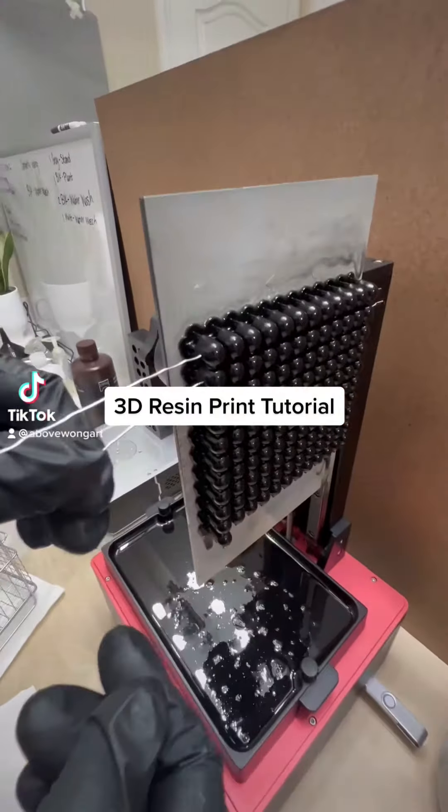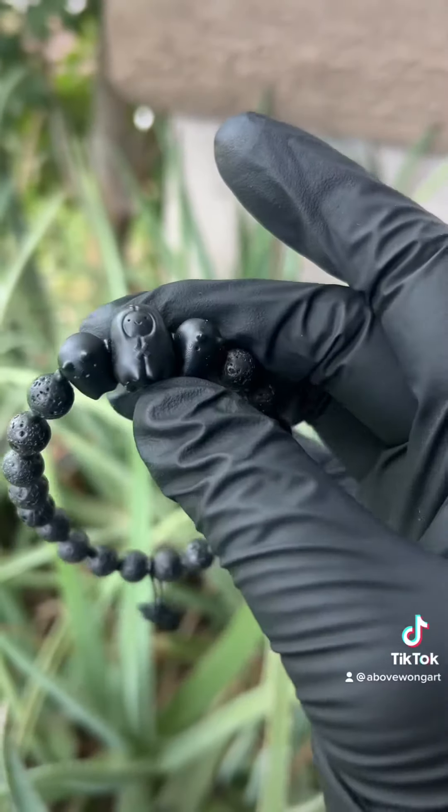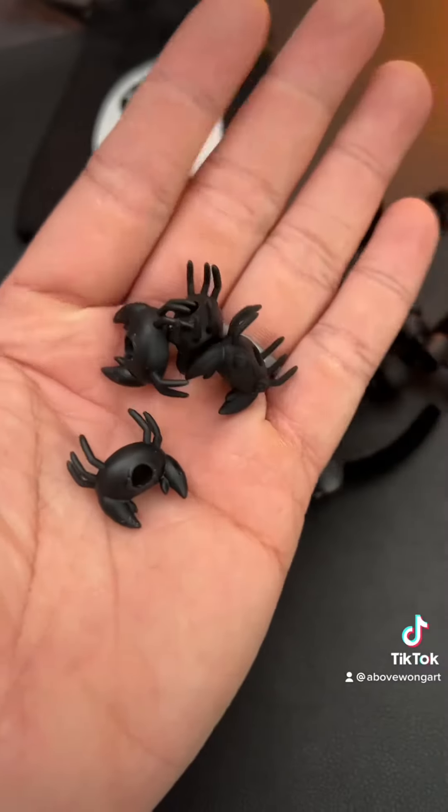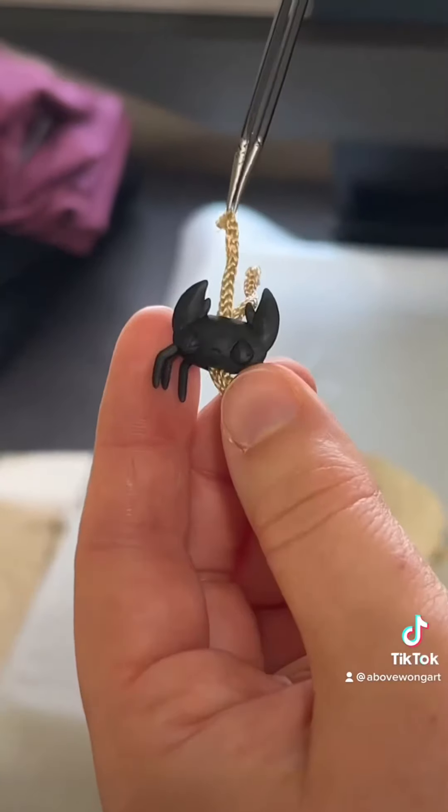I wanted to create something unique and I wanted it to be something that I can keep on my person at all times. So I've been making these bracelets and putting a lot of effort into making the packaging. We went from plastic to fabric and now burlap. Wouldn't you agree that all bags need a dead crab on it?